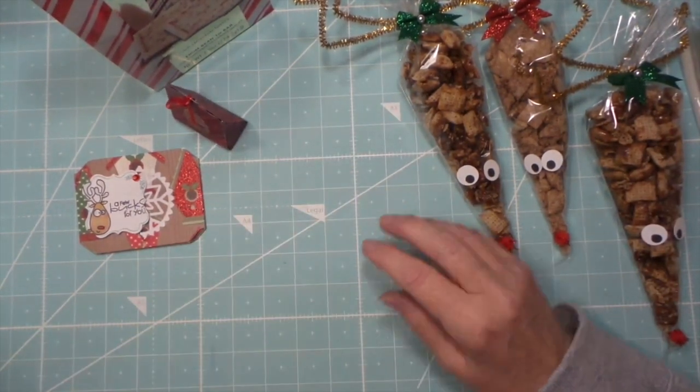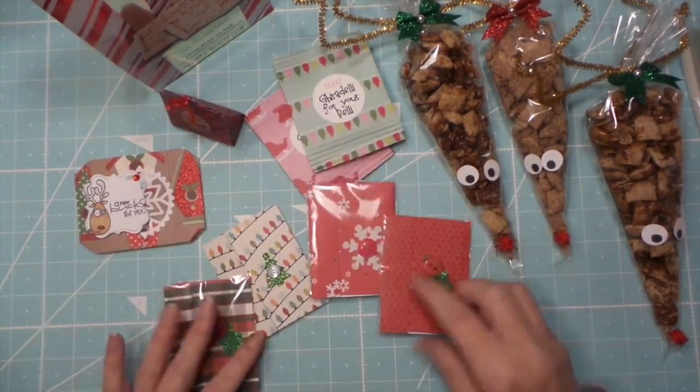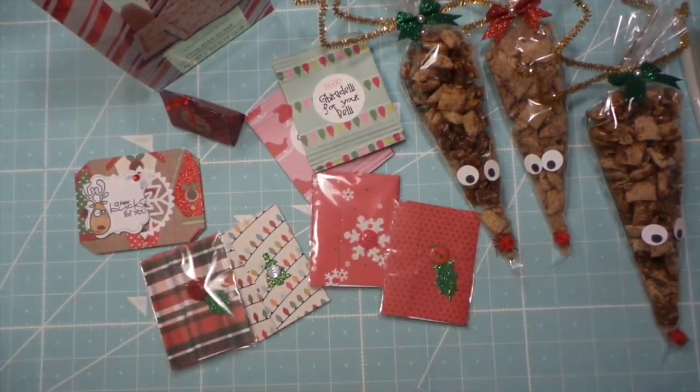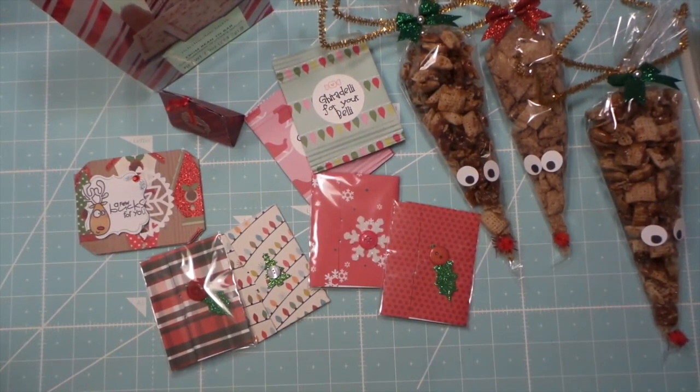That's it! I might leave these out so you can see them. Thanks so much for watching — if you haven't subscribed please do, we have a lot of fun in the comments. It's just fun to meet new people, so thanks for watching and talk to you later, bye!